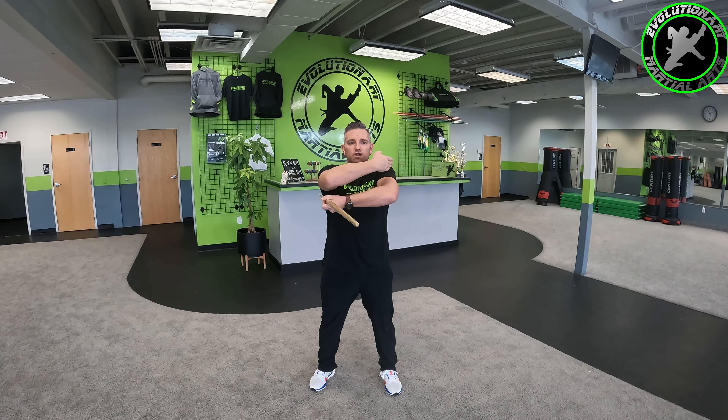Hey everybody, what's going on? Sensei Jeff here, Evolutionary Martial Arts in Syracuse, Utah, giving you another set of tips on some strikes. Today I would like to cover what we call helicopter strikes, groin lifts — which a lot of people will just call an uppercut — and then some sticks or jabs.